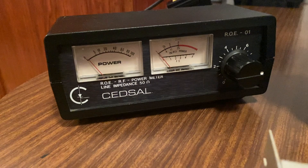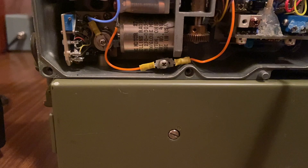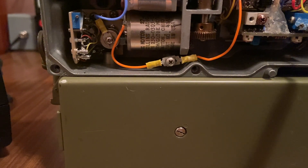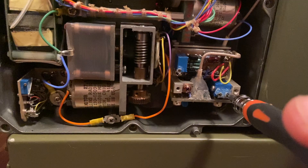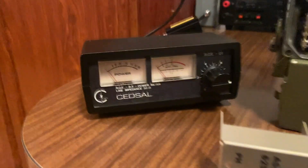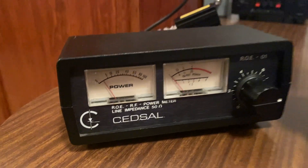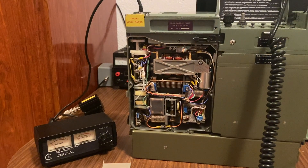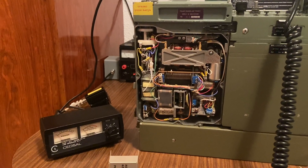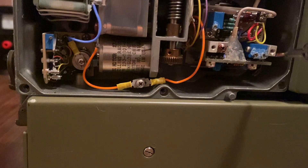I don't recommend to change this setting unless you really want to reduce it in order to achieve better battery results. I am not responsible for these things that you can make on your radio. This is only the way that you can do it. But I do not recommend it, okay?